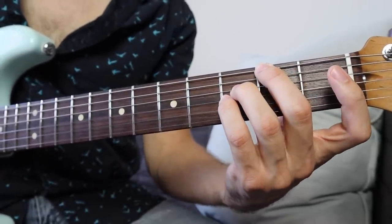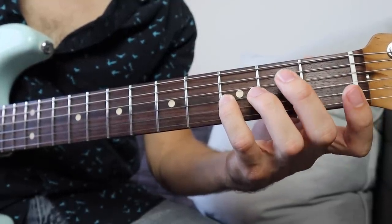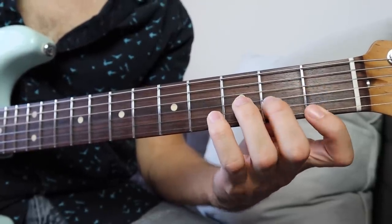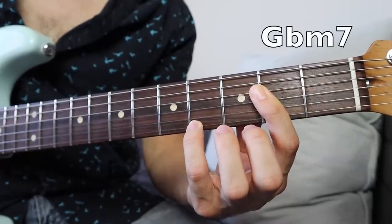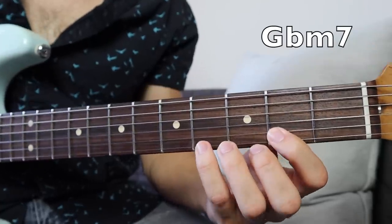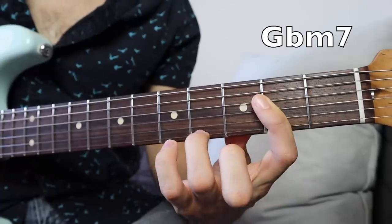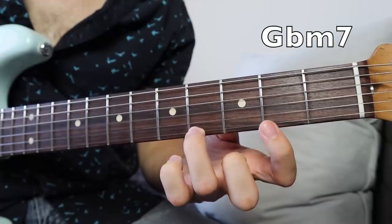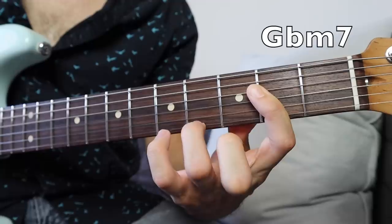This Gbmaj7 voicing is just a three-note voicing — those three notes. You skip over the fifth string. So this next part begins with that Gbmaj7 run into a Gbm7 chord, and you might remember that voicing from the previous section. That's a Gbm9 voicing.